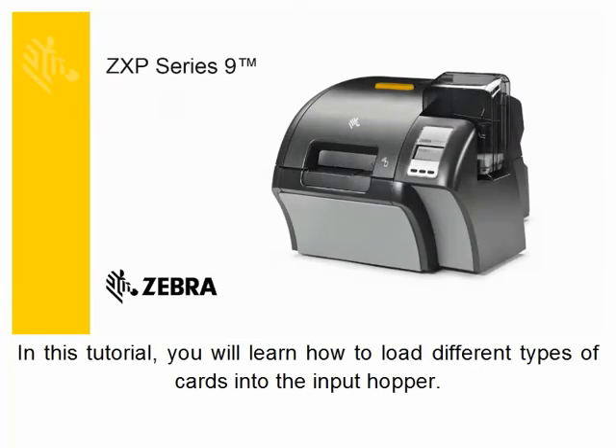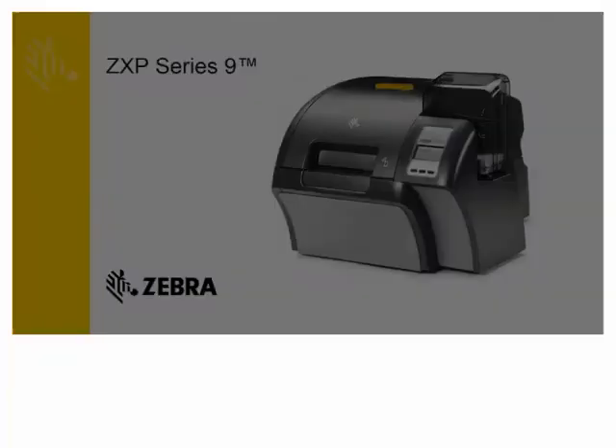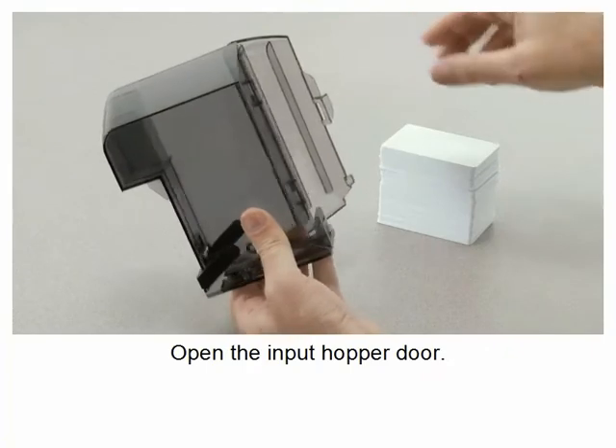In this tutorial you will learn how to load different types of cards into the input hopper. Open the input hopper door.